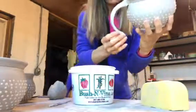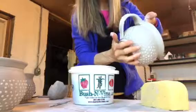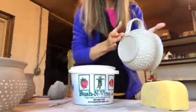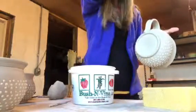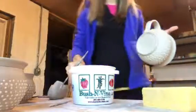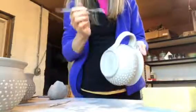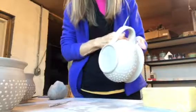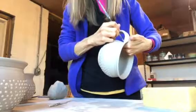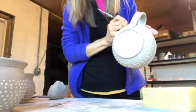And attach to the bottom. Put my hand inside for support and then press the bottom of that handle on there. Smooth it out. And then I use this tool — my favorite tool for handles, and for a lot of things. I just make a nice line around the handle to keep it attached.